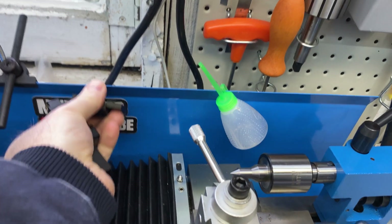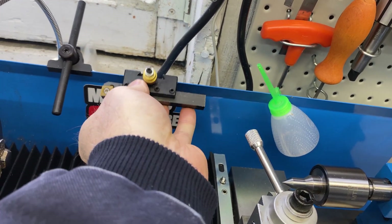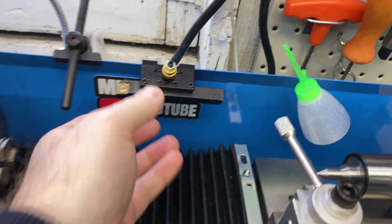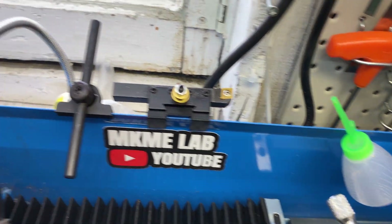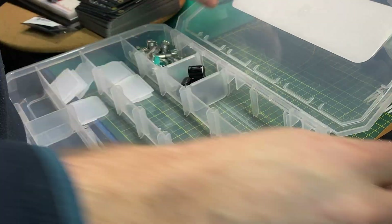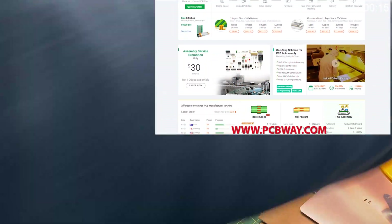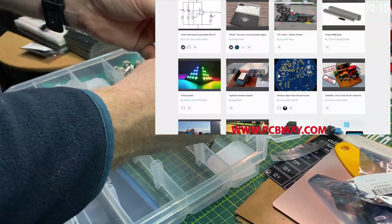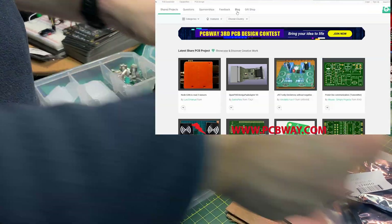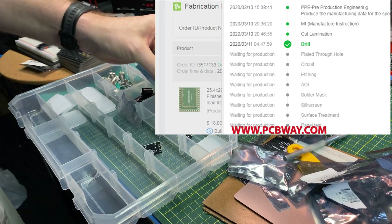Should I have them on this side? This episode is brought to you in part by PCBWay — check them out at the link below for your next electronics project. They offer competitive rates for all PCBs, parts, and assembly, as well as 24/7 tracking of your order from start to finish.